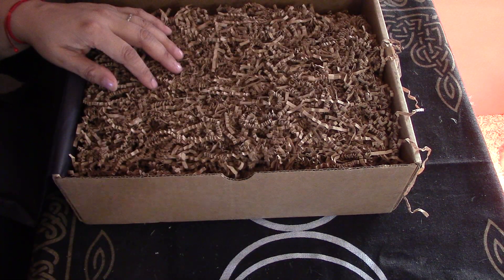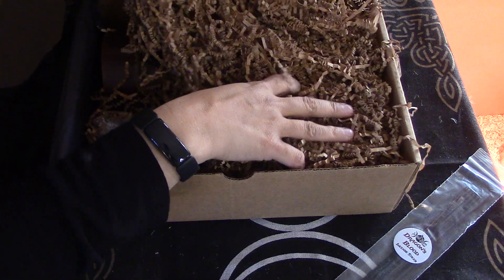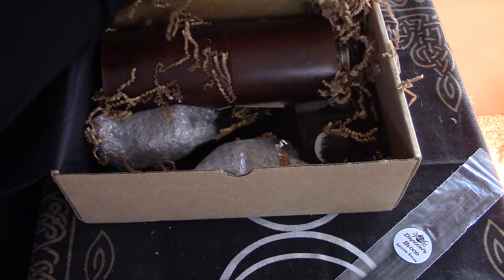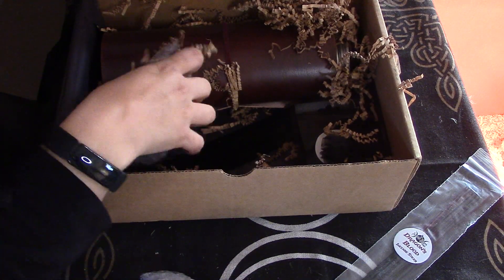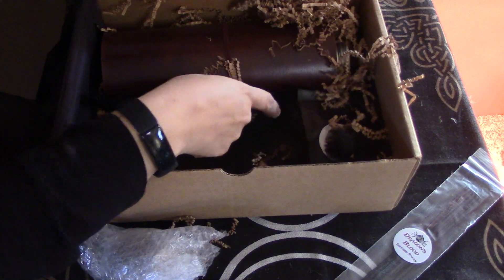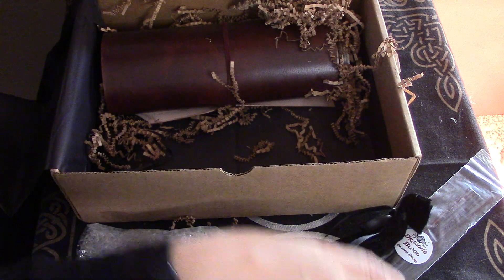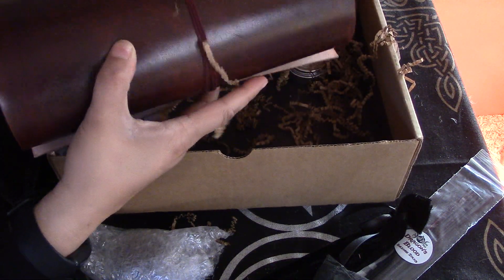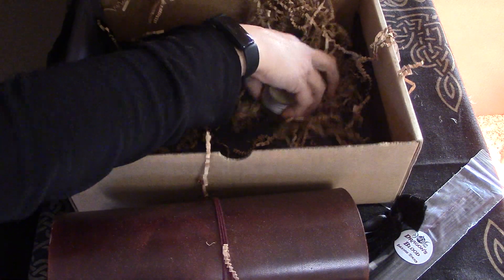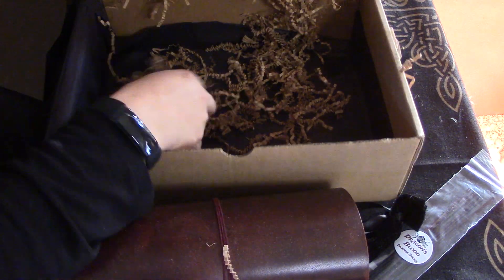Dragon's Blood Incense. Delicious. Oh my god. Let me just kind of pull some of these items out. This is amazing. I'm going to do it a little different this time, as you can probably see.